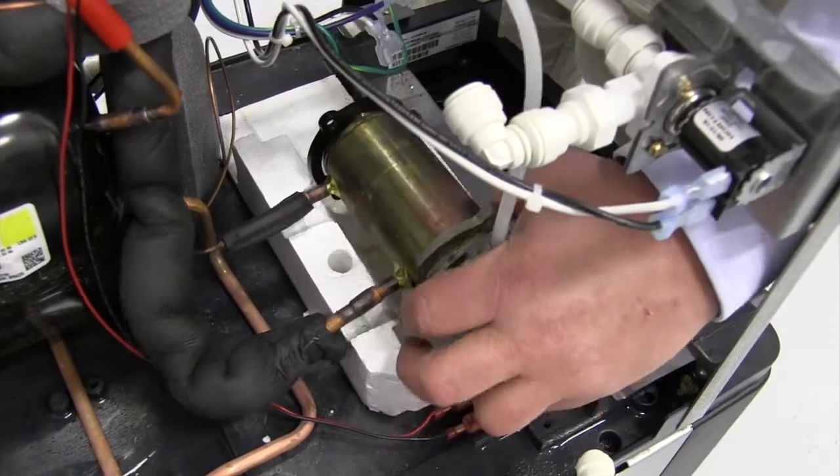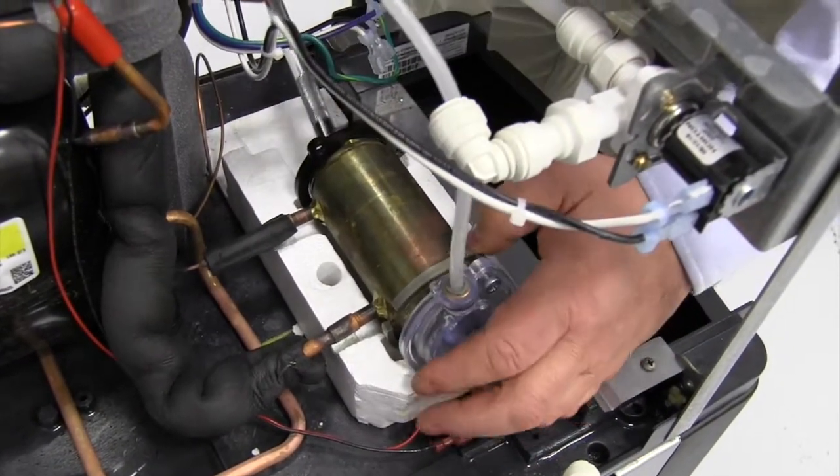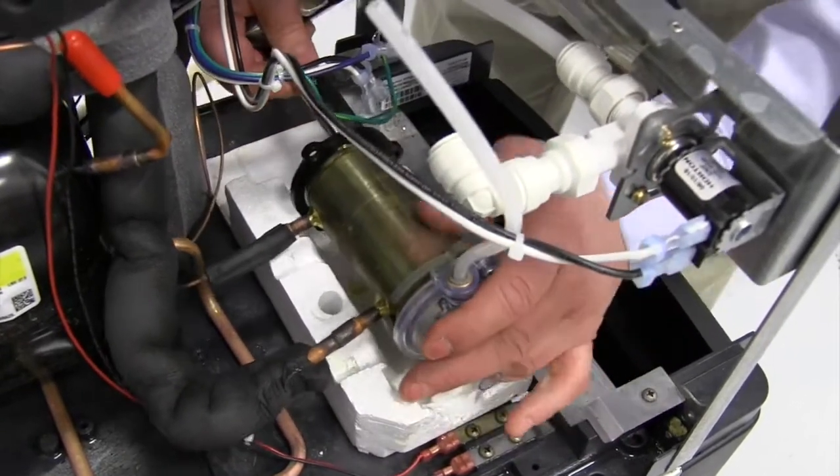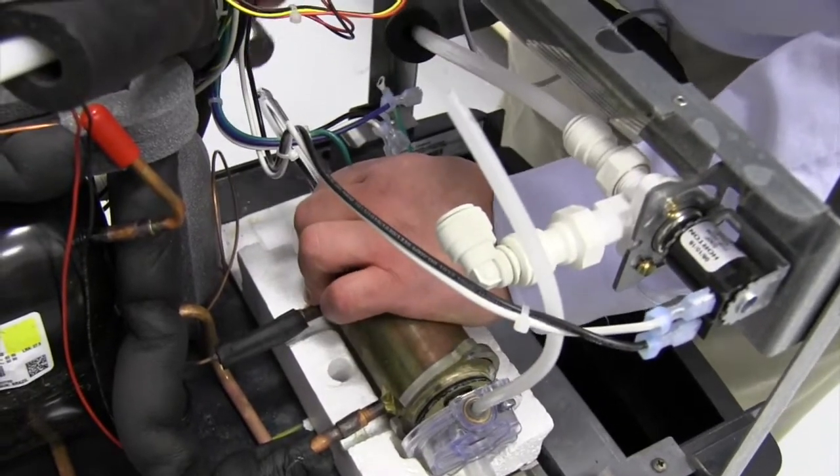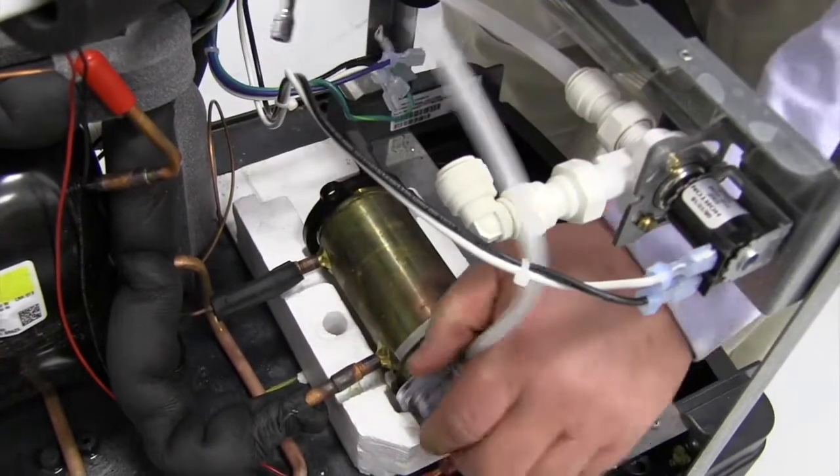If it doesn't come off easily, you may have to use some kind of a dowel or something that you can apply some force to knock the bushing housing off the evaporator.